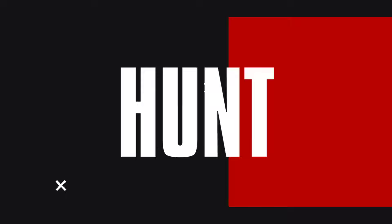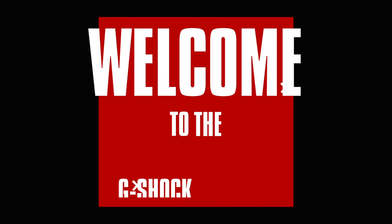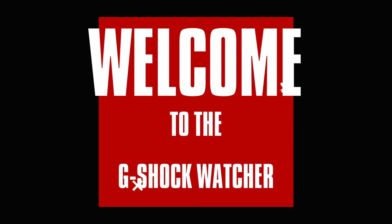On today's show, I've got Frogmans, Mudmasters, Collaboration Watches, and I want to show you a watch I kind of don't want you to bid for. Ladies and gentlemen, welcome to the G-Shock Watcher. I am Matthew Hardman and I will be your host over the next couple of minutes. I did some cool watches I want to be able to show you. It is the weekend, so we've got some time to sit down and check things out.